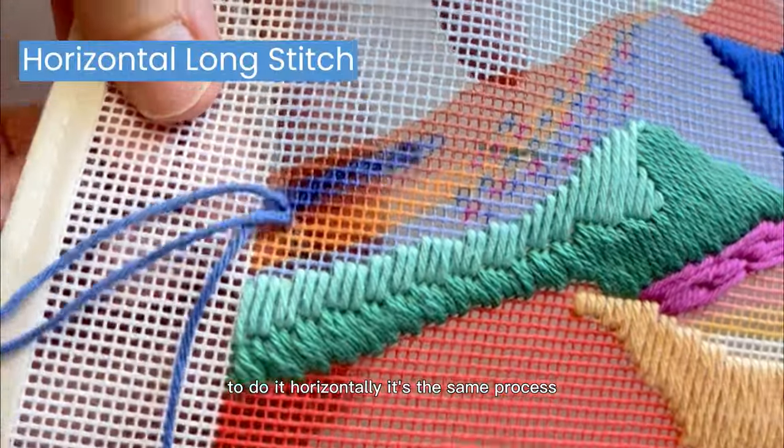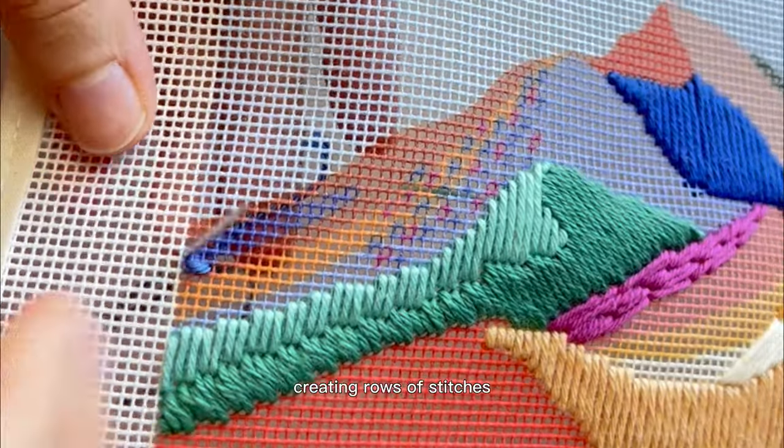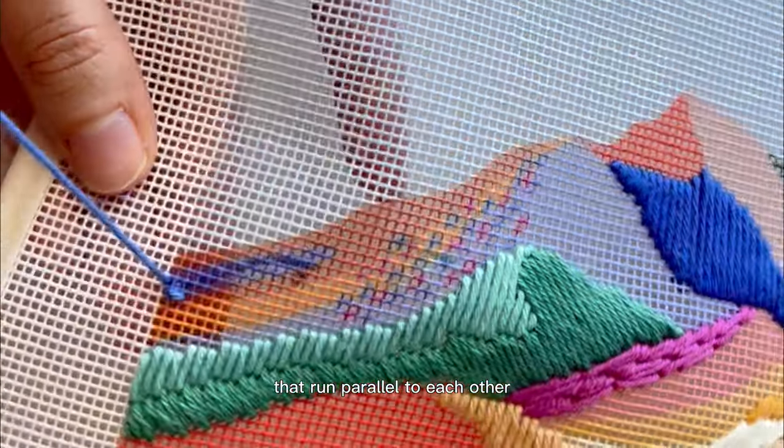To do it horizontally, it's the same process but from left to right across the canvas, creating rows of stitches that run parallel to each other.